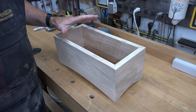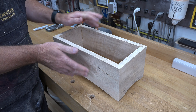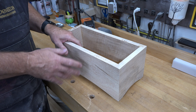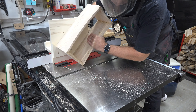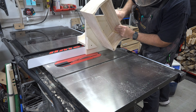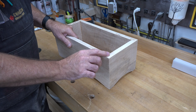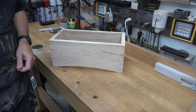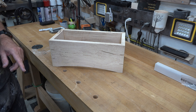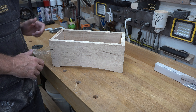We're going to assemble the main case. I've given the inside surface a good sanding. I'm going to use a slower setting glue — in this case Titebond 3 — and we're just going to glue it up. One thing you really want to keep in mind is to check this thing for square. You want it to be perfectly square, so get some clamps on it, check for square, and then let it dry.